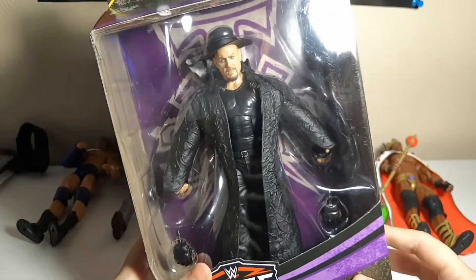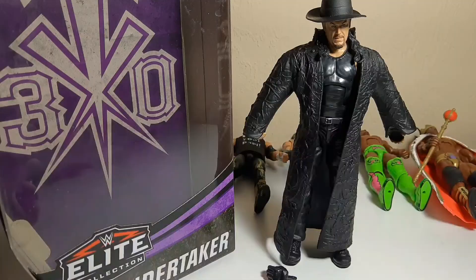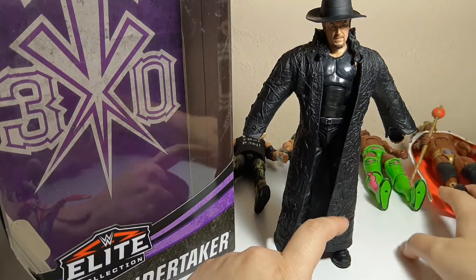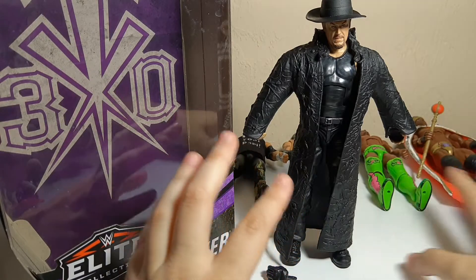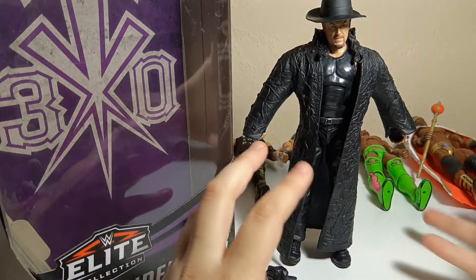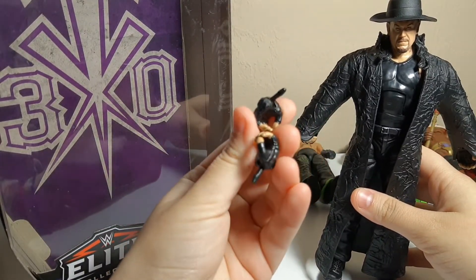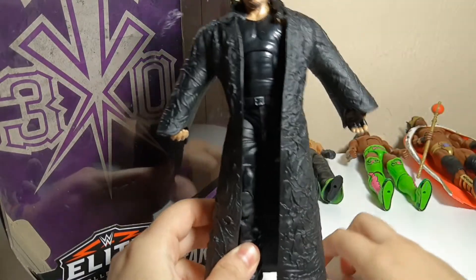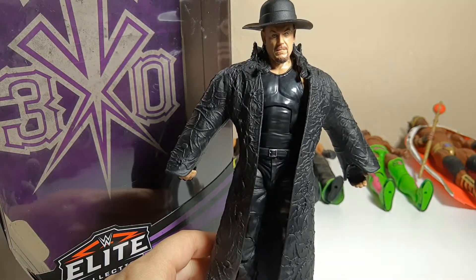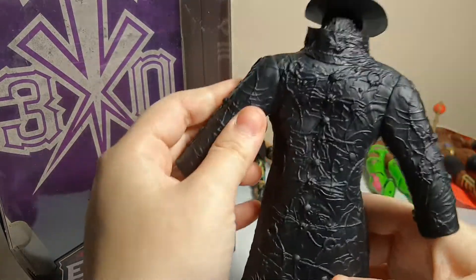So we're going to go ahead and pop him open, kind of overview him, give him a little bit of attention, and he's going to go right into my shelf. There he is in all of his Undertaker glory. The guys in the background are just new figures I got — I have no room for them on the shelf and I like looking at them, so just ignore them. He does come with two extra accessories — extra hands — and this is what he looks like. If you could just stop focusing on Booker T for a second — yeah, this coat is really nice.